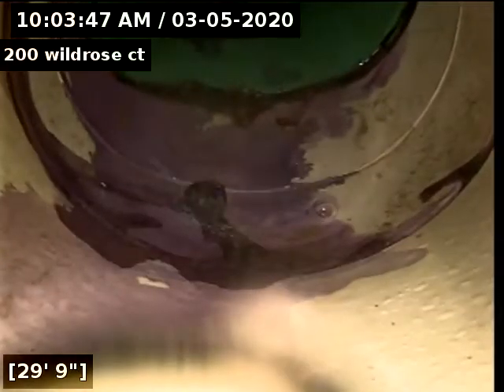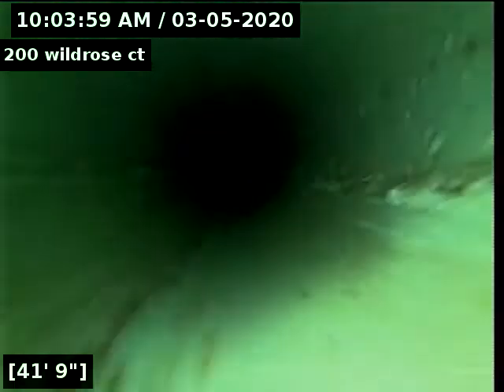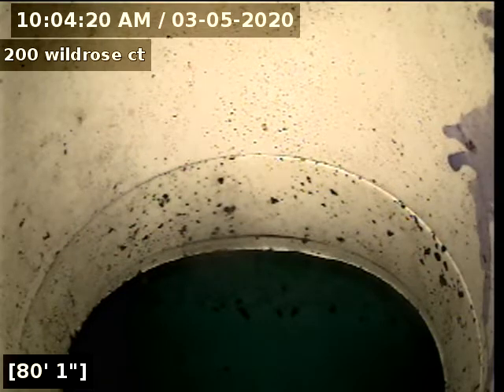We just reached the street. Here's your transition from white PVC to green PVC, which is SDR. We'll continue on. I'm going to push kind of fast to get out there and then pull back slower. Here's the city main — we'll say 81 feet. We're going to go ahead and pull back.